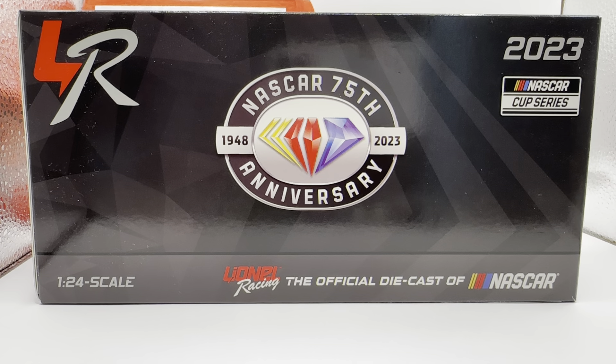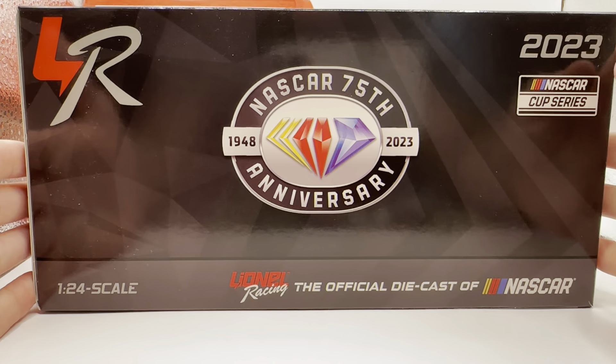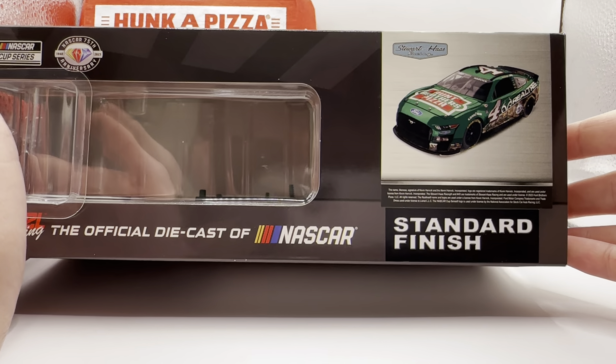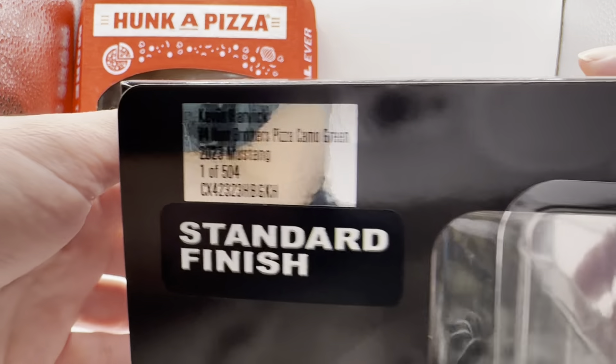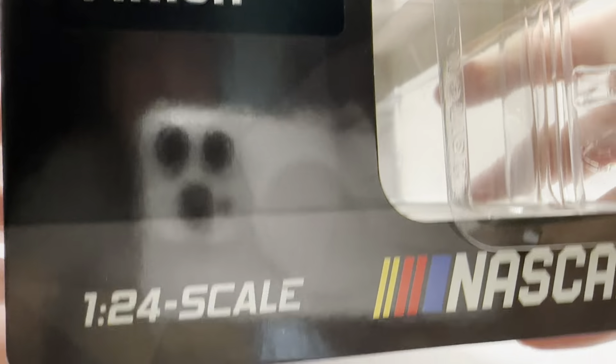Let's always take a look at the box. You just have the generic 75th anniversary box — 2023 NASCAR Cup Series, NASCAR 75th anniversary, Lionel Racing. There's a render of the car right there, Stewart Haas Racing, standard finish, 75th anniversary. It's a limited run of 504 of these things, NASCAR Cup Series, standard finish.